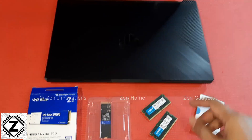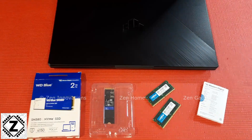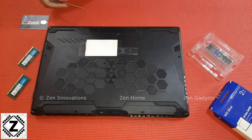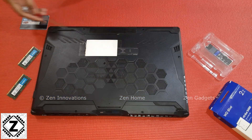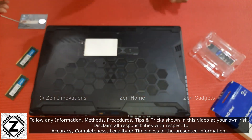Now let's start opening up this laptop and installing these bad boys in its motherboard. The first step is to remove the bottom plastic panel and I am seeing a bunch of screws which I will be removing using this Phillips head screwdriver.